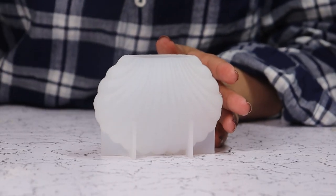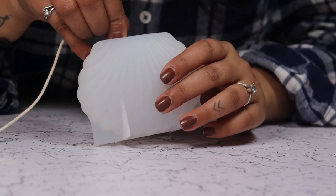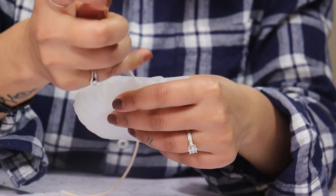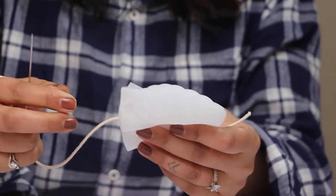Hi guys, welcome back to Home Trucks, my name is Priya. Today we are going to make a seashell candle for Mother's Day. I have my silicone mold here, which I am going to needle a wick in, leaving some portion here to add a wick holder.